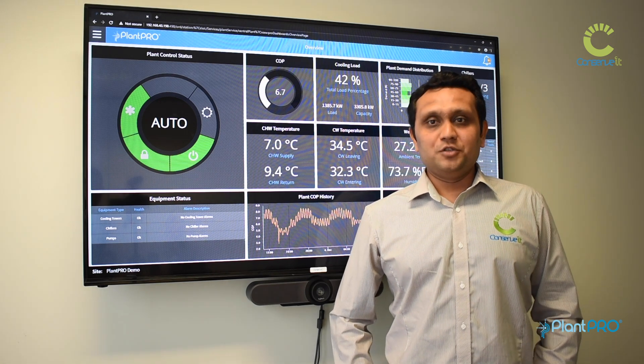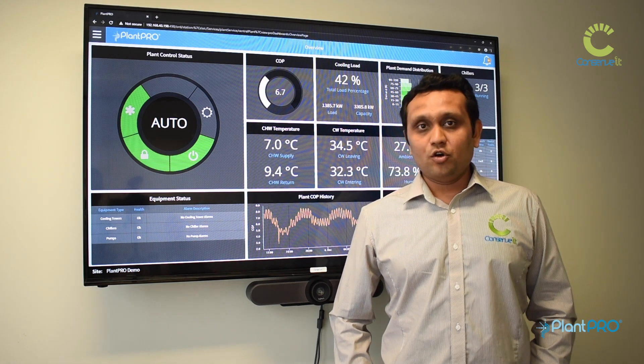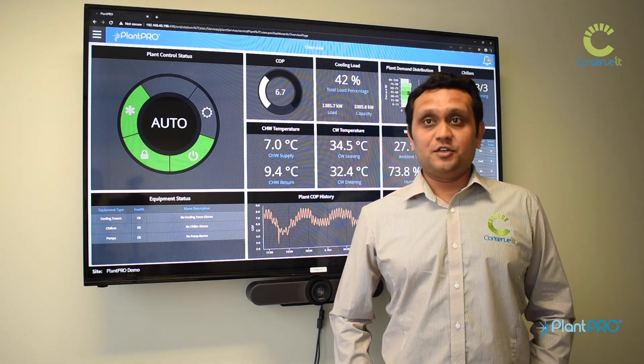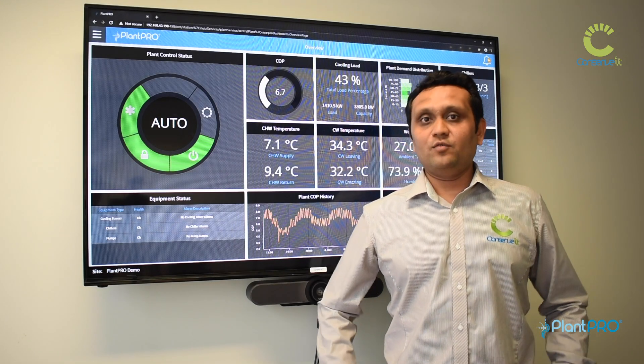On top of that, Plantro provides up-to-the-minute, up-to-the-second information on what is happening in your plant room, which makes sure that your systems and buildings are tuned for the life of the building and not just when they were commissioned. That's an introduction into Plantro — how it works and what it does.